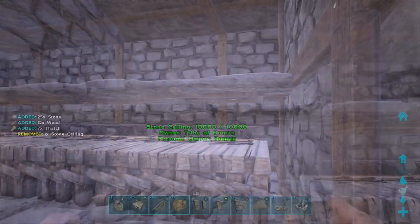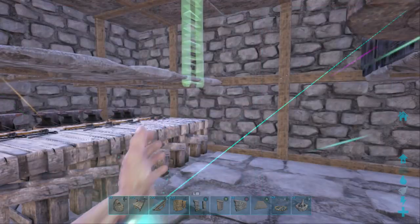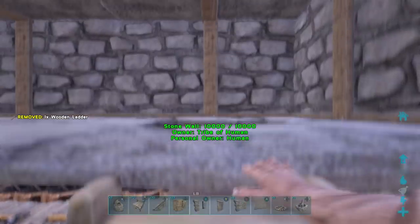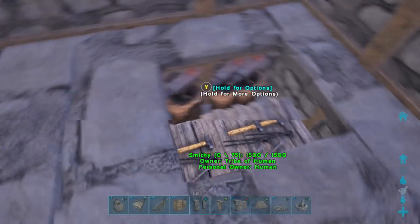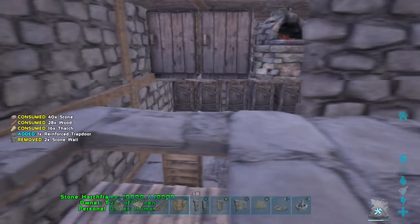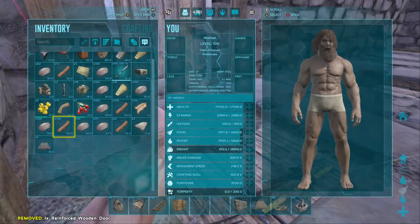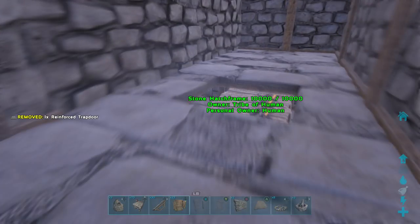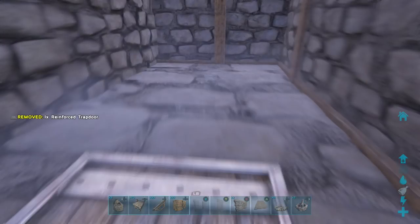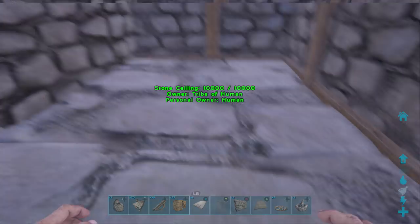It was supposed to be a stone ceiling — I don't know why I put a little hatch frame. What you're going to do is place a ladder going up to the top and also some trap doors where the hatch frames are. Putting trap doors there makes it so you can open up the bottom and get to your smithy from up in this little vault area. So if you're being raided and you need something, pop that open and you can get into the smithy.